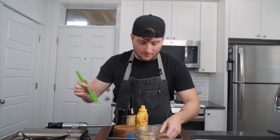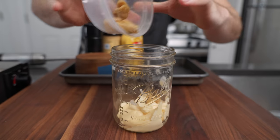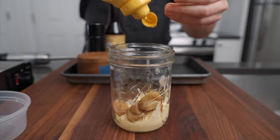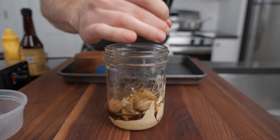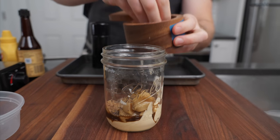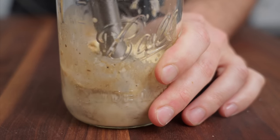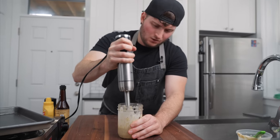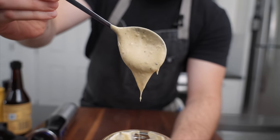Next, donkey sauce. He calls it that because if you don't eat it, you're a jackass. We're just gonna mix everything in this little jar. Got some mayonnaise, roasted garlic, milk, a little bit of yellow mustard, and he loves Worcestershire, so a little dash of that. Crack that in, and of course some kosher salt. Donkey sauce, also known as roasted garlic aioli. Pretty good.